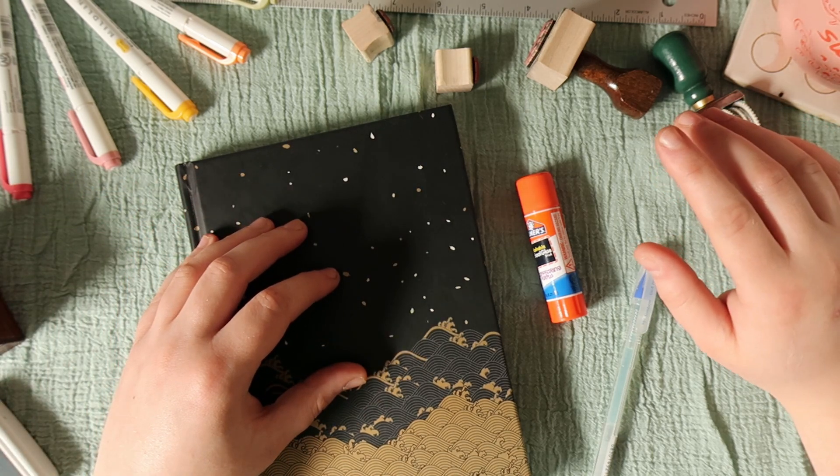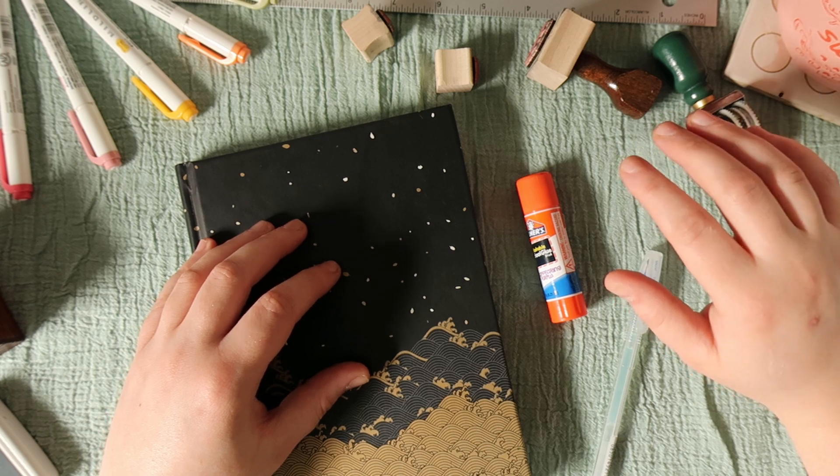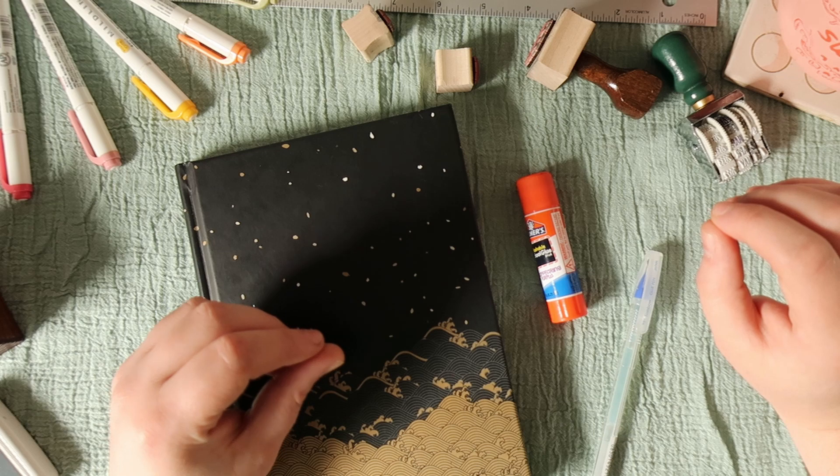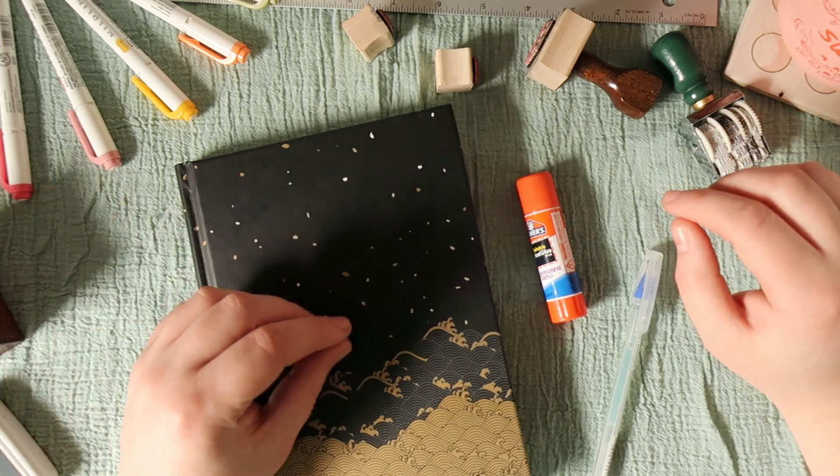I thought that would be a fun, slightly different thing to do since I recently shared with y'all my reading journal and did like a full flip through of my first quarter reads. I actually have been getting behind on making spreads, so I thought it would be fun to make one with y'all.